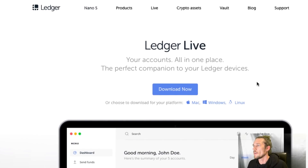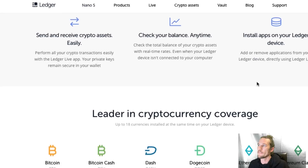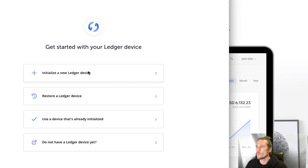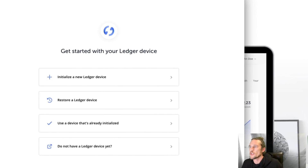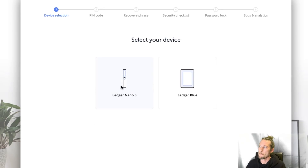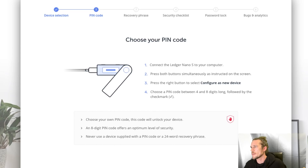You just have to download Ledger Live — the software that comes with it. Install the software. It says what do you want to do? We're going to choose 'Get Started,' initialize a new Ledger device, pick the device — we have a Ledger Nano S. Continue. Connect the Ledger Nano S to your computer, press both buttons simultaneously, then press the right button to select 'Configure as new device.'